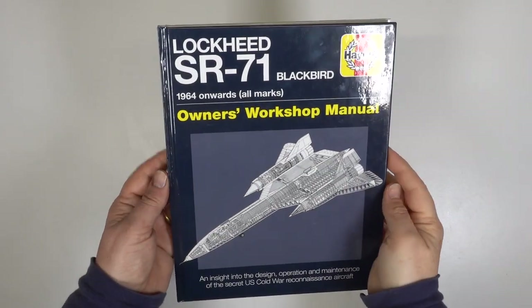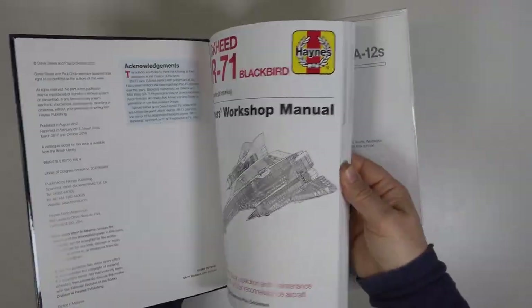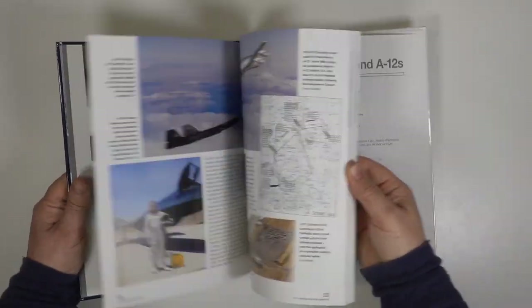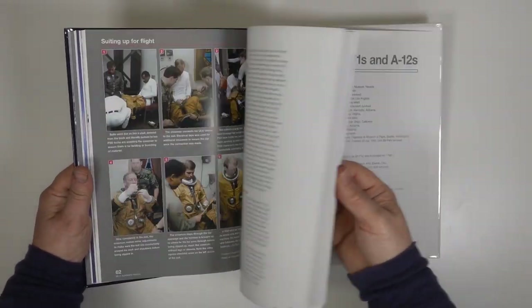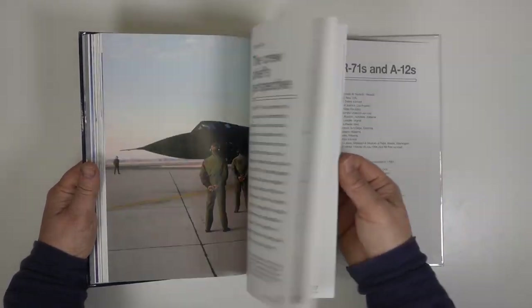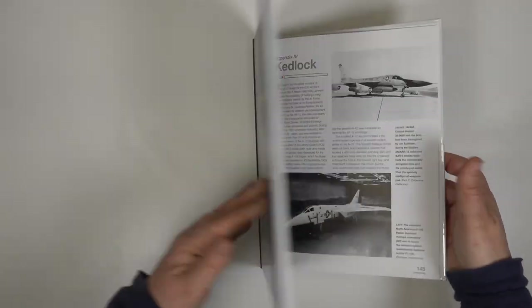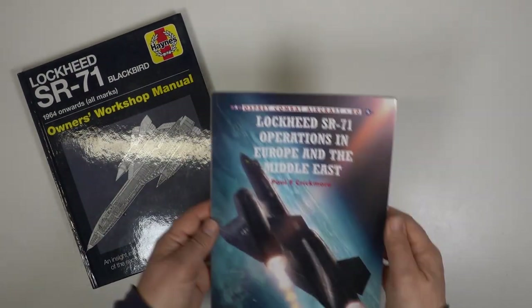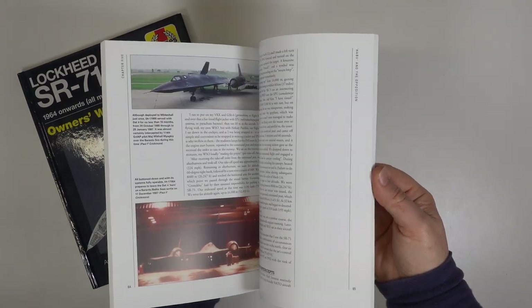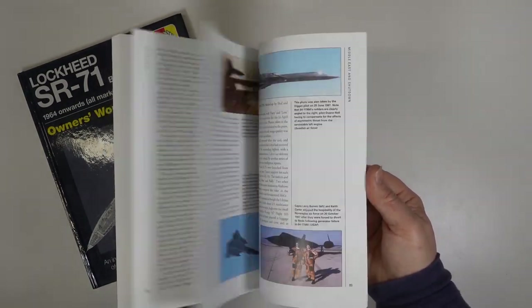There are a lot of books on the SR-71 and these are just a few. The Haynes manual is always worth a look with lots of great colour photos and diagrams. It explains the aircraft well but has no plans or profiles, which is a shame. Osprey always produce excellent books packed full of history and first-hand accounts, but they're best known for the excellent colour profiles they feature.